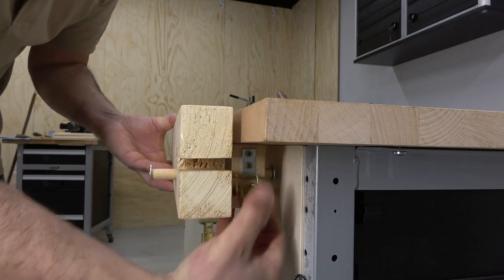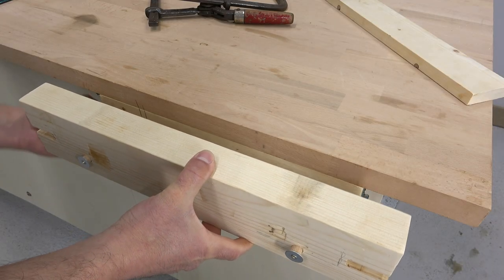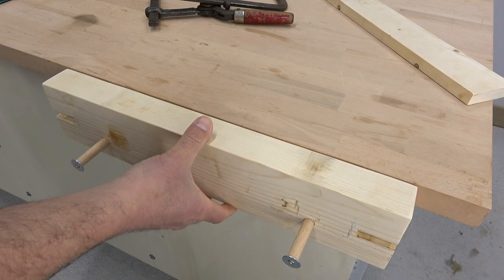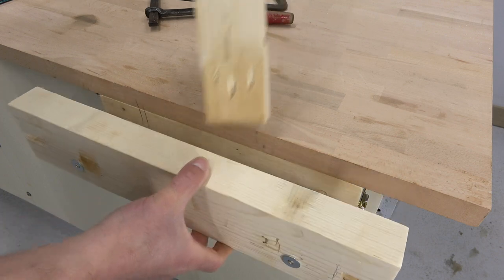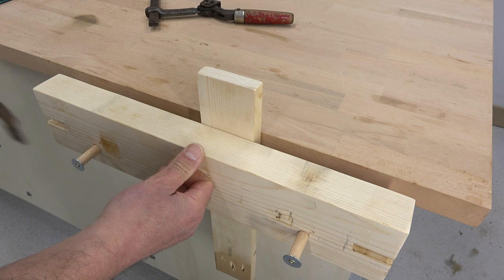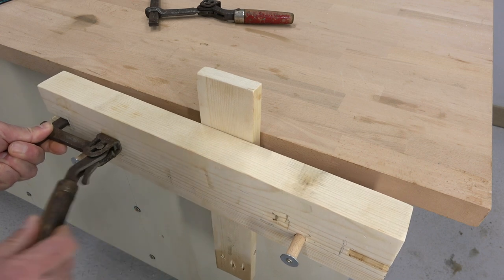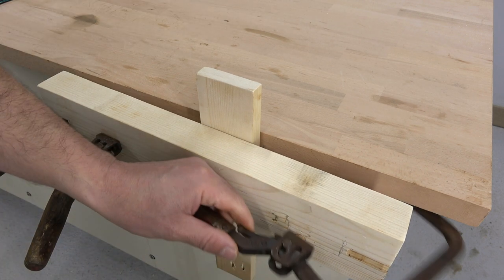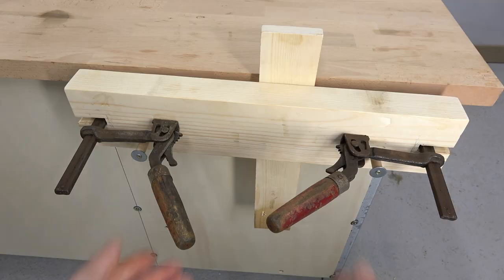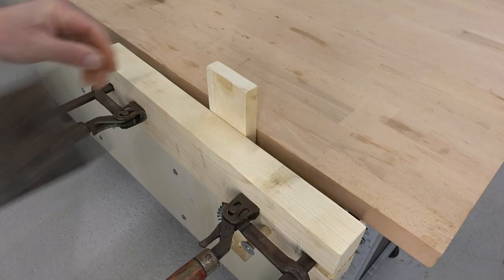I close the stocks and here I have the carpenter's Moxon Vise ready to start work. I put there the work piece, I put the metallic clamps and I clamp the work piece. I am using these cool clamps but normal clamps should work too. You can find a link in the description to watch other homemade clamps and workbench vices.